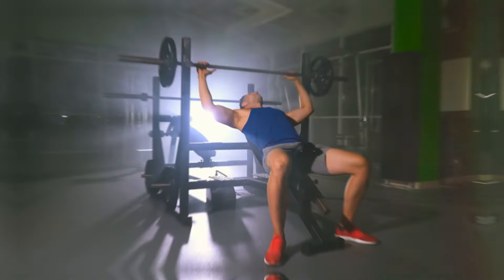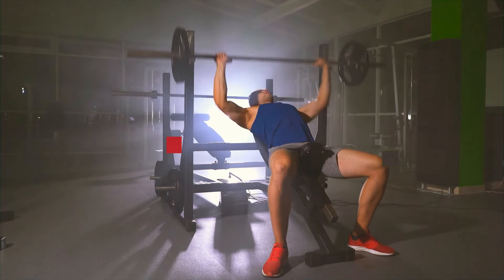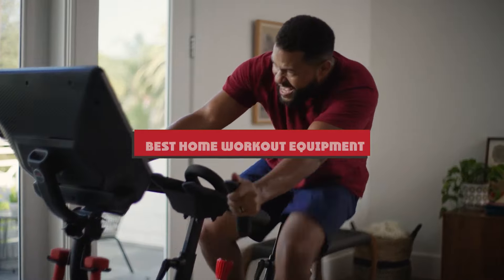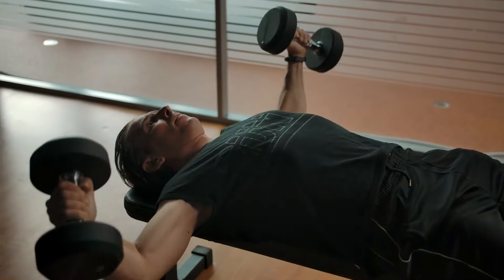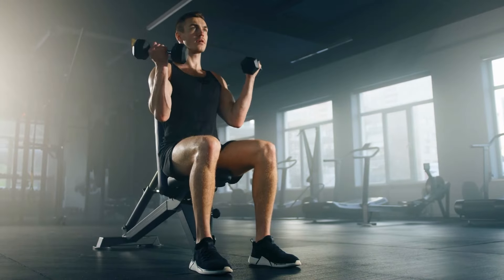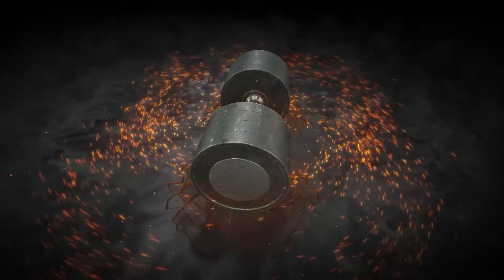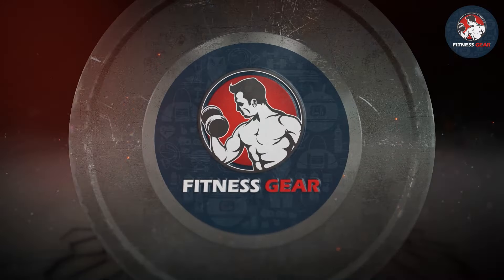Hey there, fitness enthusiasts! Welcome back to our channel. Today we're diving into the world of home workouts, and if you're looking for the best home workout equipment, you're in the right place. We have an exciting review lined up featuring a game changer in the fitness industry. Make sure to hit that subscribe button and ring the notification bell so you never miss out on our latest fitness reviews and tips.